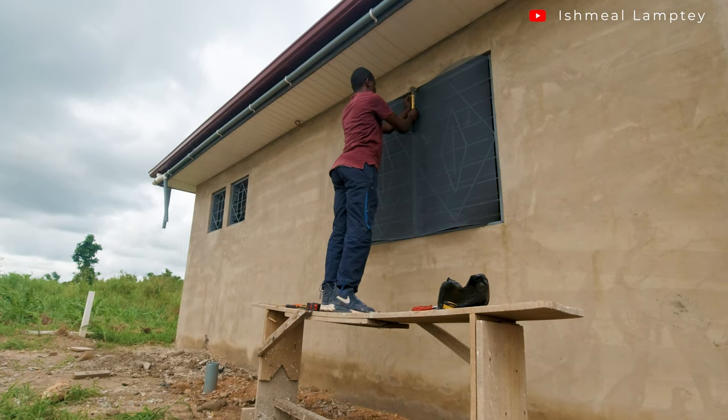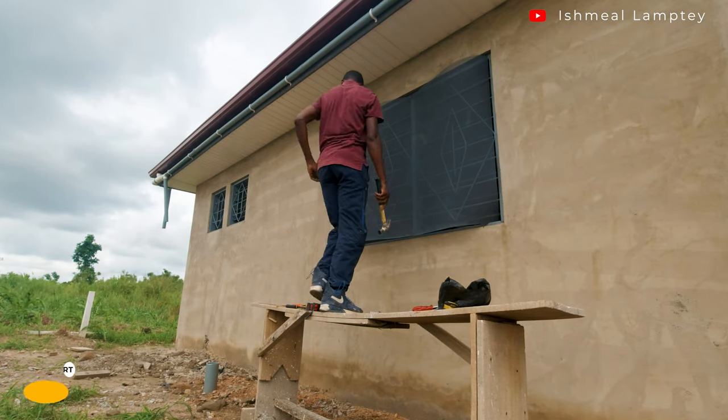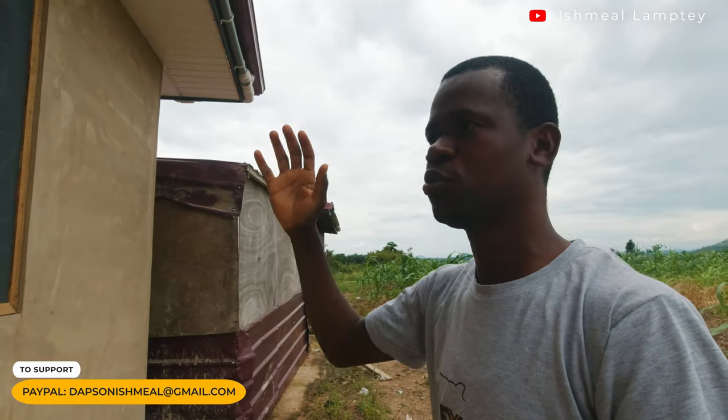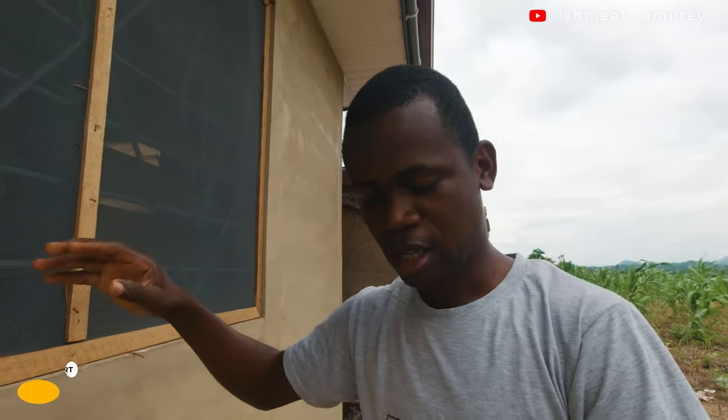That has been installed — here it is — and I did the installation by myself. Let me just run you through this net: the cost of it, where to find some, and how to go about it.